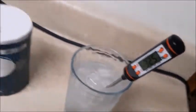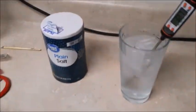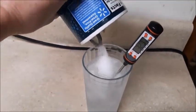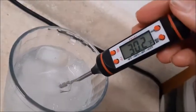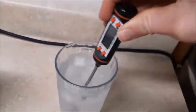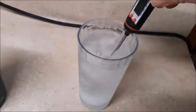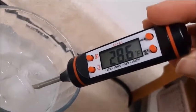The salt is just sitting here, so it is not cold right now. But what happens if I dump the salt into the water? Mix it up a little bit. Now you can see that the temperature has gone down all the way to 28 degrees Fahrenheit.